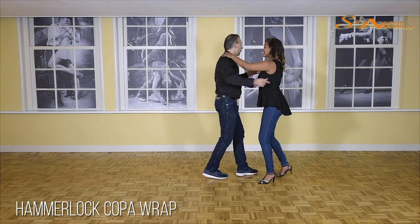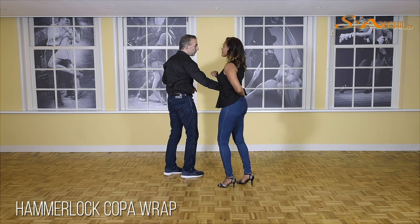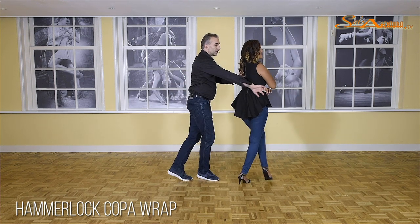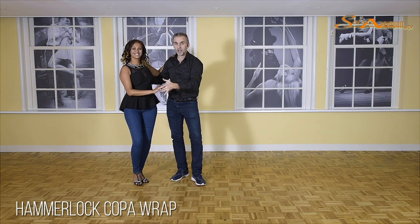From here: one, two, cross. Five, outside turn. One, two, three. Hammerlock six and seven. Open. One, two. Coppa. Five, six. Prep. One, two, three. Five, six. Guide turn. One, two, three. And push. Six, seven, and one.